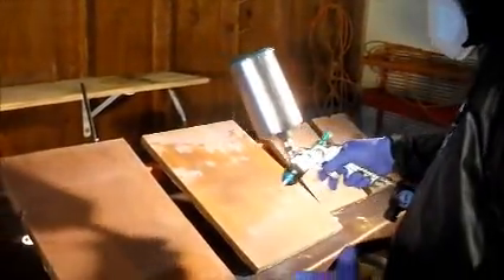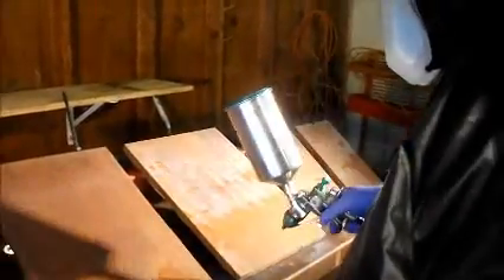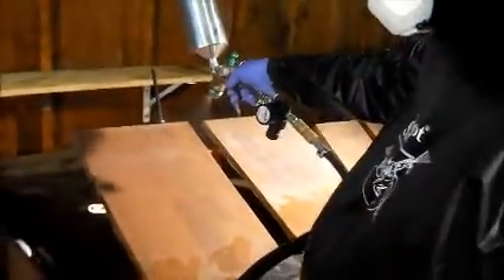These are the forms we're testing for concrete. This is an MDO form board, three-quarter inch.